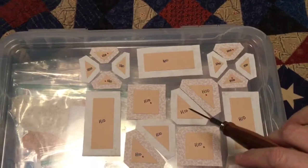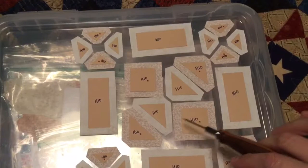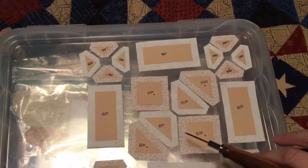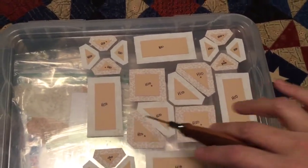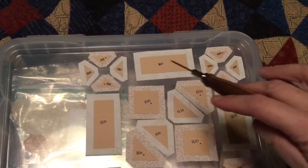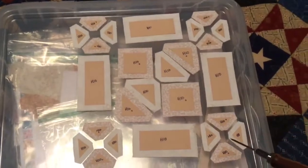These are going to be assembled into a block that gets paired with this, and this will be my middle block that I assemble. Then I will attach these two side pieces to make it a row. These are my quarter square triangle units with my rectangles between, and that will be a row, and this will be a row.